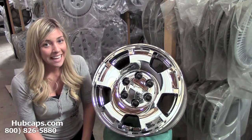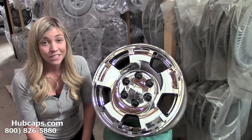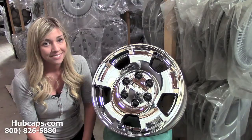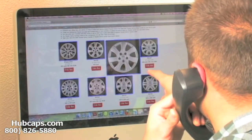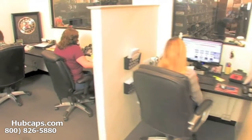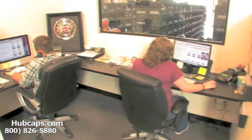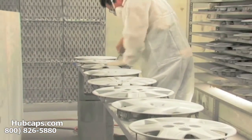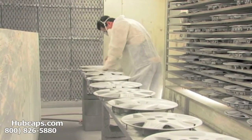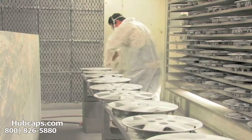Give us a call today and let Hubcaps.com assist you in finding the perfect chrome wheel skin for your specific wheel. We have an online sales department waiting to assist you by answering your questions and helping you to securely place your order online. Our warehouse has a top of the line restoration department ensuring your hubcap comes out looking like brand new every time.